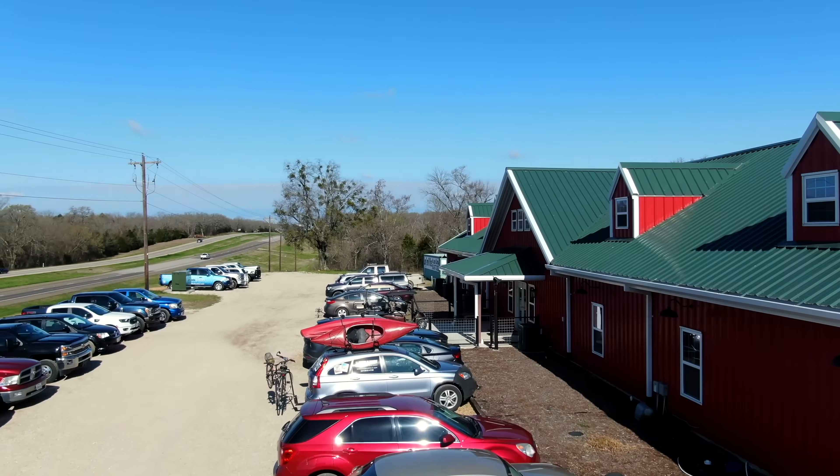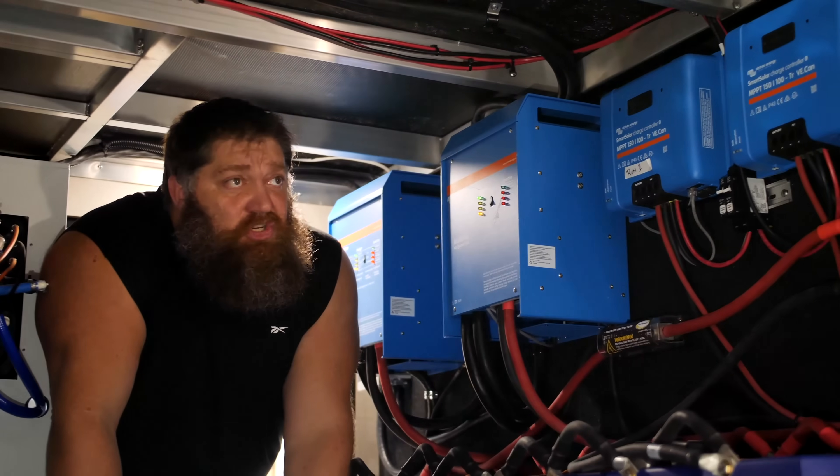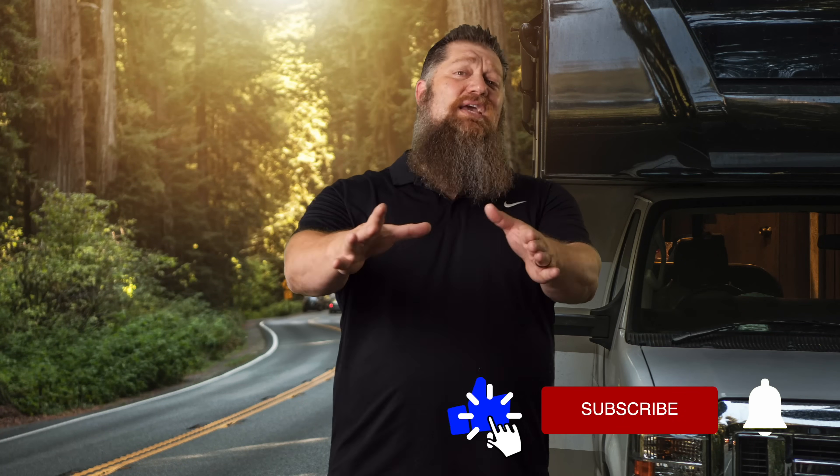Welcome to another Todd's 2-Minute Tech Tip Tuesday, brought to you by the National RV Training Academy, the largest hands-on RV training academy in America. Before we get to the video, go ahead and hit the subscribe button so you don't miss anything. Now, back to our Tech Tip Tuesday.